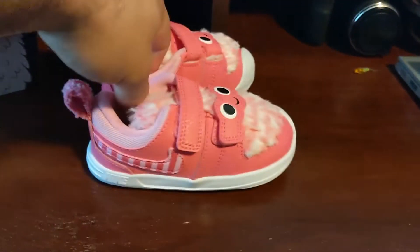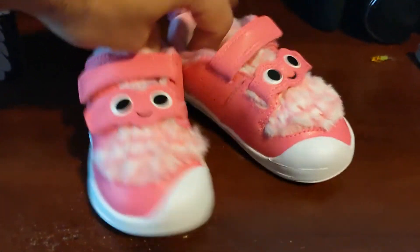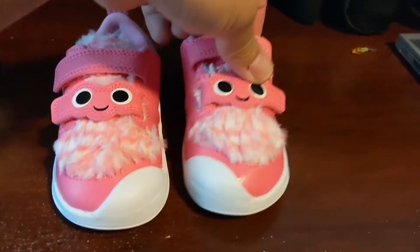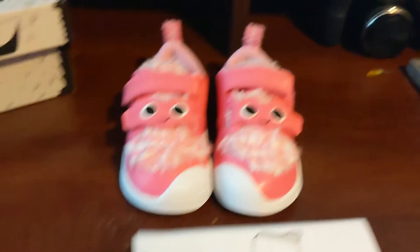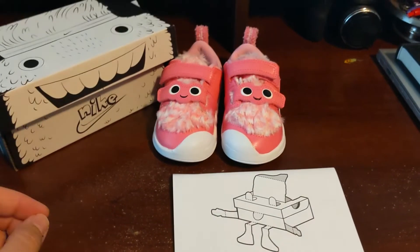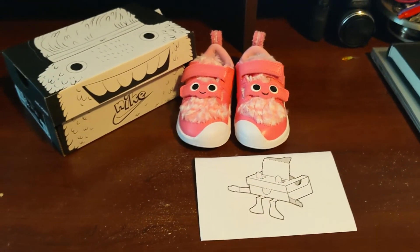I'm sure she'll love them. Will she be able to walk in them? Hopefully. They are a little bit sturdy because it's a tennis sole with durable rubber, but I think once she breaks them in they'll be good to go. I hope you enjoyed this video. If you've got young ones, go on to nike.com, look up the Pico Fast and Fury line, and get a pair for your kids. Take care.